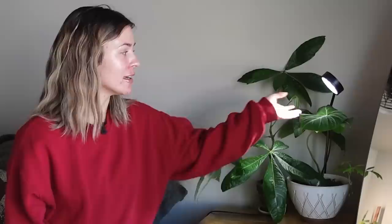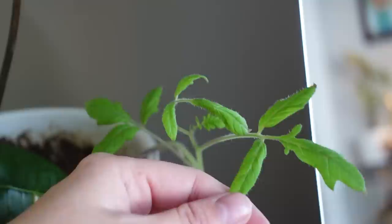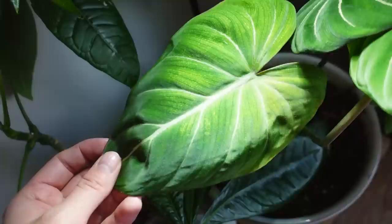This is a philodendron gloriosum which is finally growing. For a long time it didn't grow, or it would push out a new leaf and then kill off the oldest leaf, but it has three leaves with another on the way. It actually has a little scraggler tomato plant that just popped up out of nowhere — I'm going to leave it and see what happens. I love how tomato plants smell.